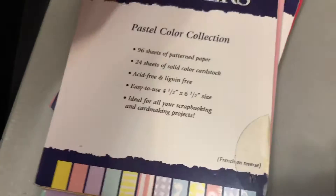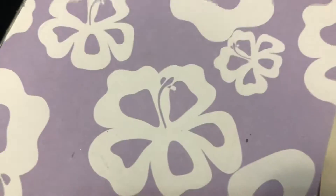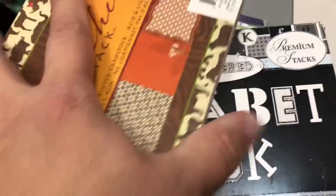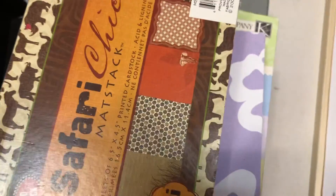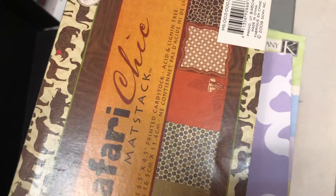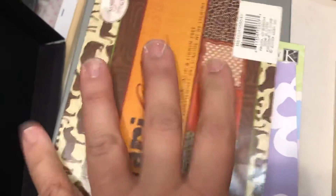So for one, two, three, four, five, six, seven pads. I would like $22 shipped because it is very heavy. US only, PayPal only, $22 shipped. If you're interested, please leave your PayPal information in the comment area below. Thank you.